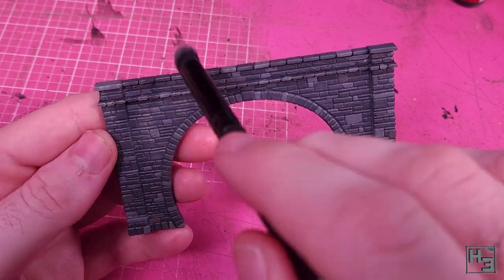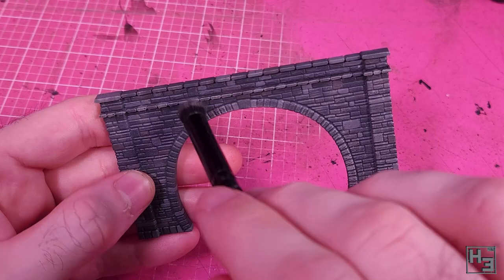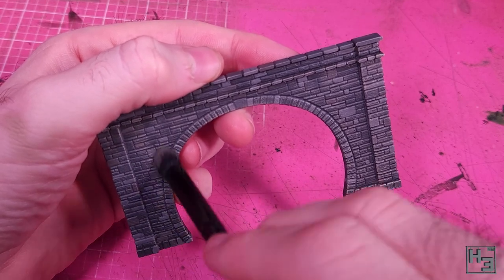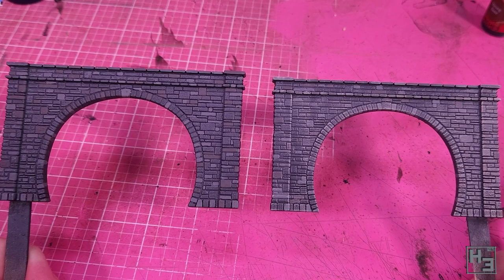If you're looking for a really good dry brush, a makeup brush — in particular a domed contour brush — works amazingly well and gives a really nice smooth look. But probably don't use your wife or girlfriend's makeup brushes. They're not that expensive so just buy one of your own.